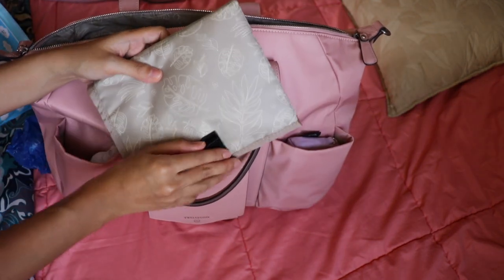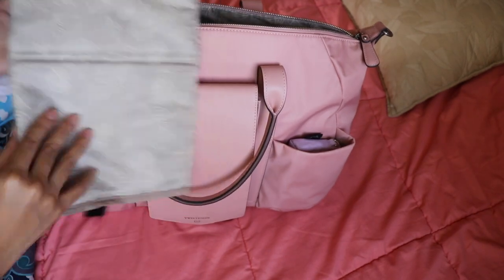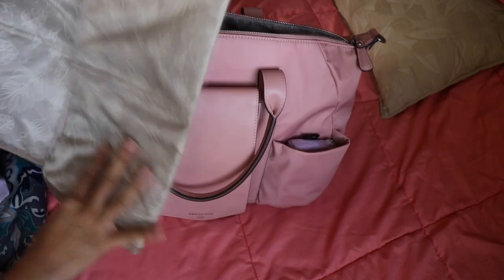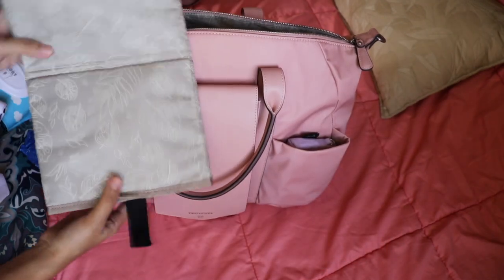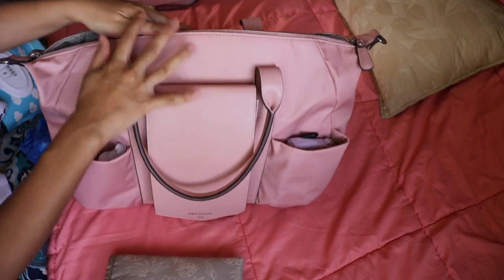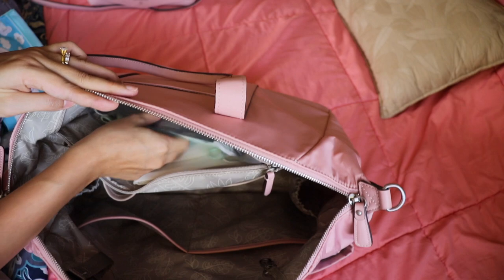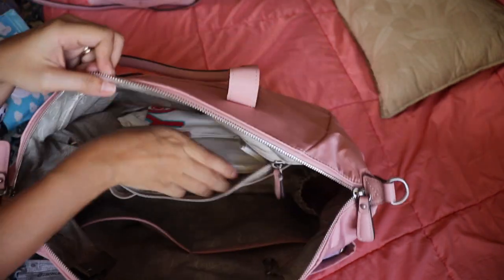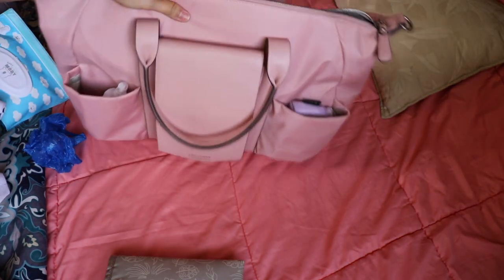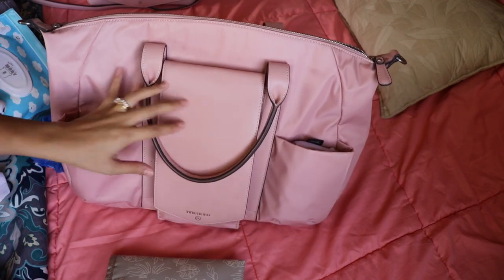And here I just have the included change pad. 12 Little also included this beautiful change pad — it's quite big, it's huge. It's nice and slightly padded, and I love how it just folds up and has a velcro right here, so it's so neat. I really like it. And then I just have a couple of extra masks at the back and a tote bag — I always have a tote bag for when we need to run into the grocery. So that's it for what's inside of this Peekaboo Satchel.